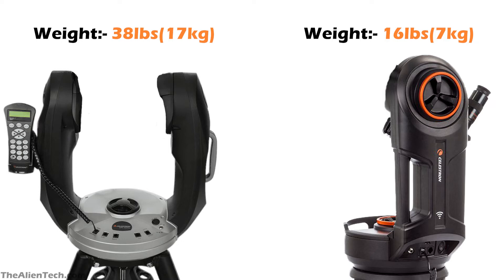A heavier mount will offer much more stability. The next most important thing in a telescope after the optical tube assembly is the mount. If you have a really good optical tube assembly but the mount isn't good, the end result will not be great. If your mount has vibrations or wobbles, it loses all the appeal of your telescope. For a sturdier mount with great stability and stable views, you should go with the CPC series.